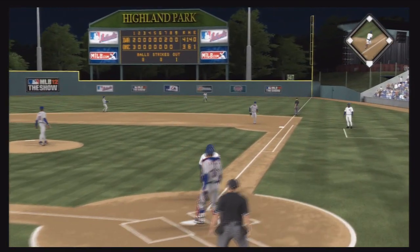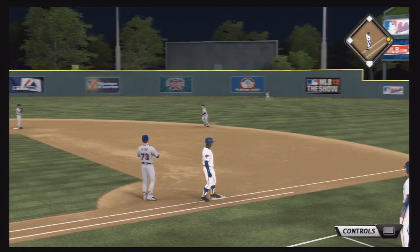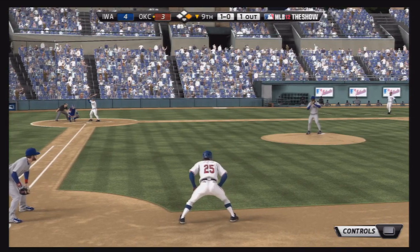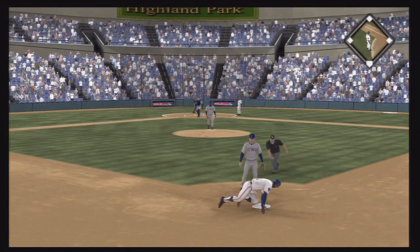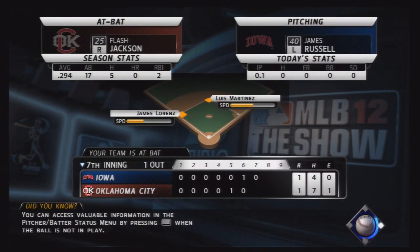Here's a pinch hit opportunity and Flash does his job getting on base — he's a pretty good pinch hitter if you remember from last year, really efficient in those situations. Now on first base, Flash takes his lead and takes off for second base trying to get into scoring position. And he is gunned out. I've got to get the speed up and the base running ability up — my bad.